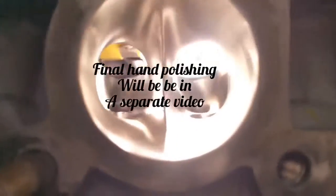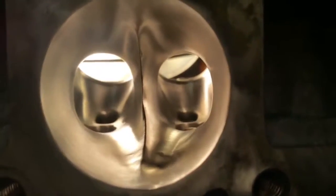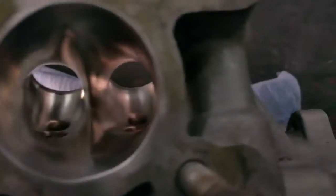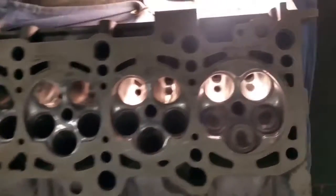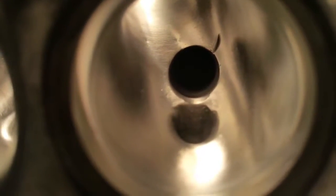Now we are officially done with the Dremel. From here out it's going to be hand sanding - I'm going to go down each one of these for you. This is just with the Dremel and the buffing wheels. I'm going to take you down the port side one side at a time. That one little nick there was from the air hammer - didn't want to grind it out, so that one's going to stay.